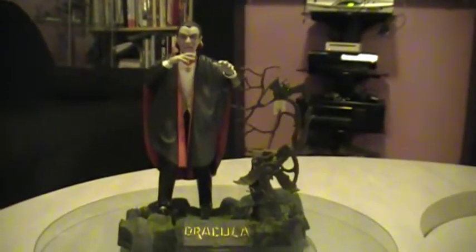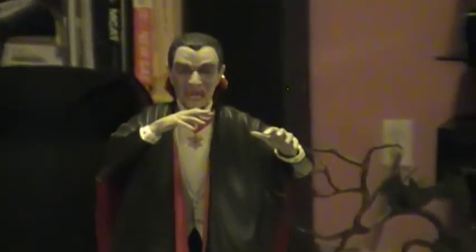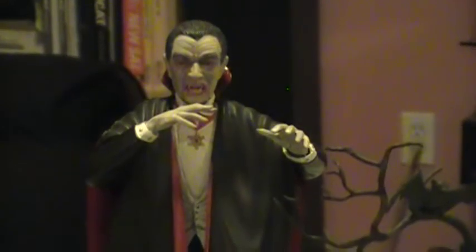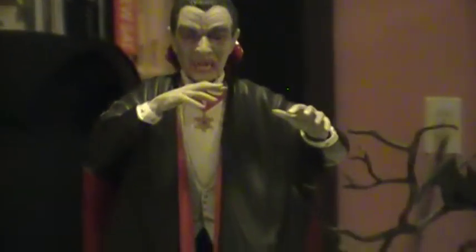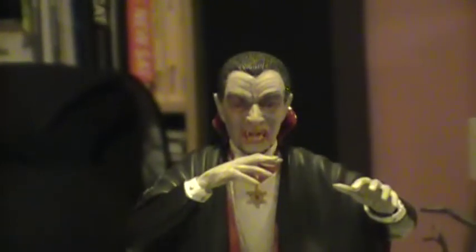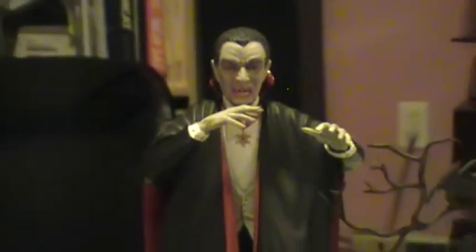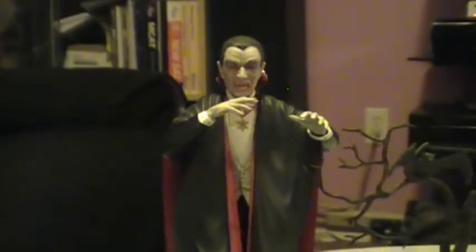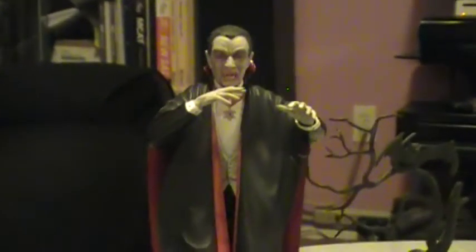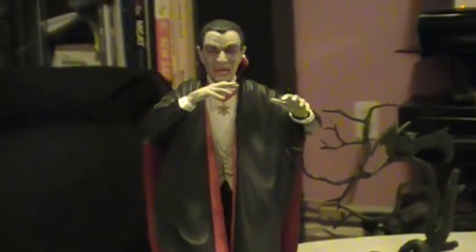And this is what we got — Dracula himself. You can see a little detail there. He's got his cape on and a little blood coming out of his mouth. I painted him between a flesh and a grayish, dead color for his skin.